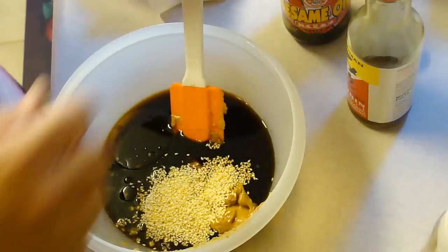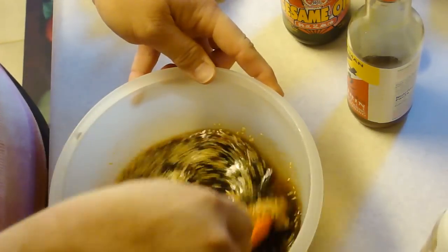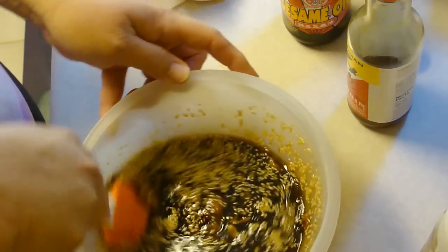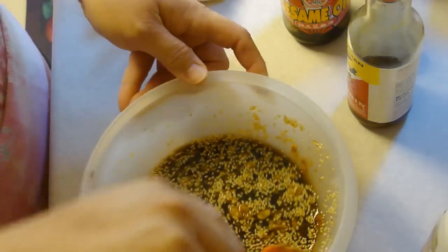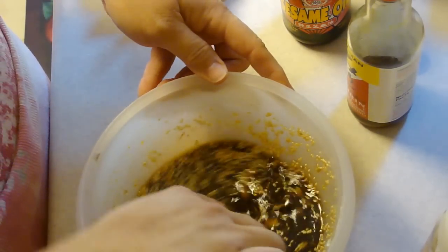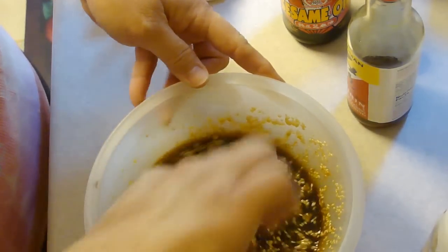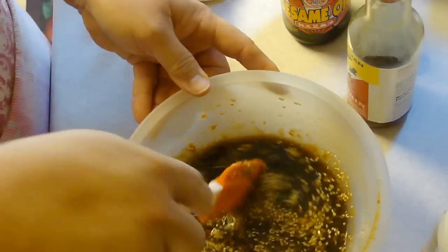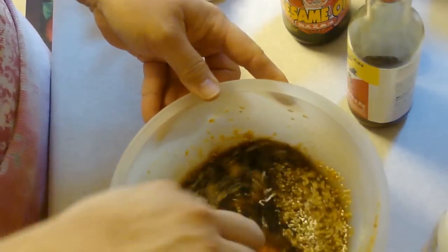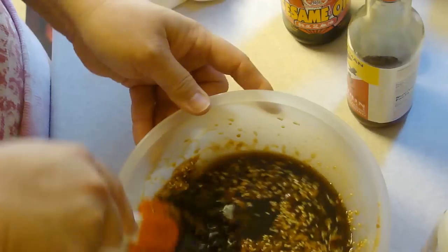Now we're going to mix this all together. I have two 22-ounce packages of Tyson drumettes. I'm going to add this marinade to the chicken. I like to marinate in Ziploc bags because it's just easier to work with — when it's time to marinate I just squish it all in there to make sure everything gets its share of the goodies.